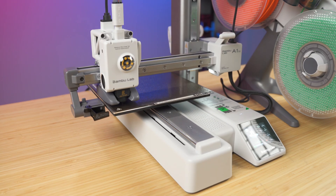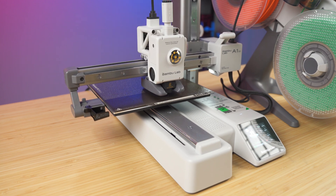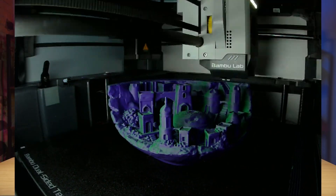It'll probably go through bed leveling, which is a very common feature in 2024, and I highly suggest you get it on any new 3D printer you have. And then it'll start printing that file and building that model layer by layer.